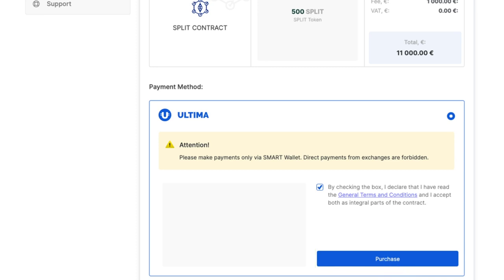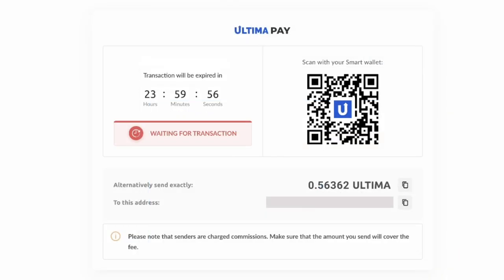In the subsequent window, you'll find the total amount in Ultima, along with the wallet address to which you should transfer the specified amount. A convenient QR code will also be available for mobile app users to streamline the transaction process.